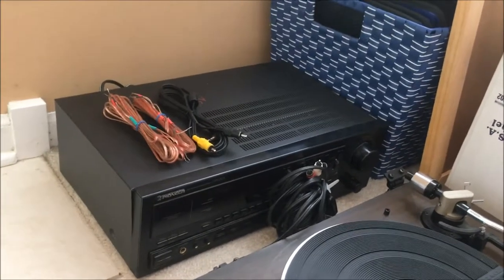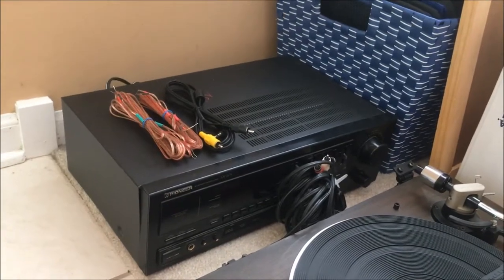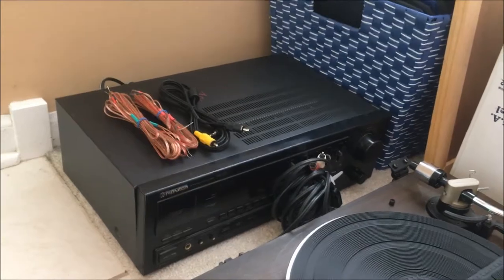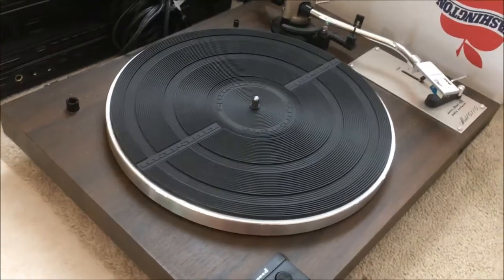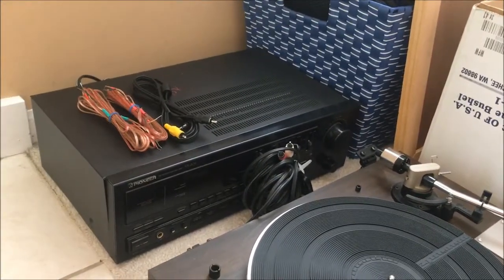Well, I thought the best solution would be to build almost a little tabletop. I've dubbed it a spacer — call it whatever you want — that would sit on top of the receiver and that the turntable could sit on. So that is what I am going to do today.